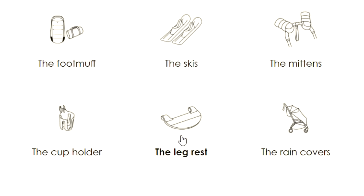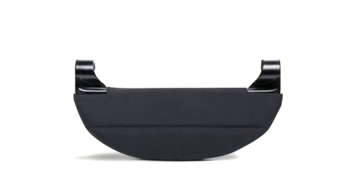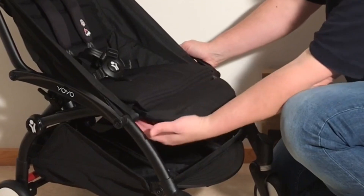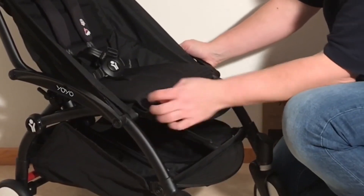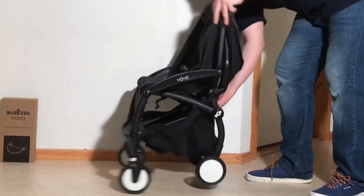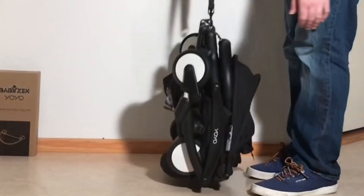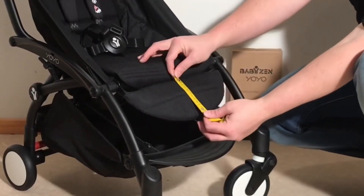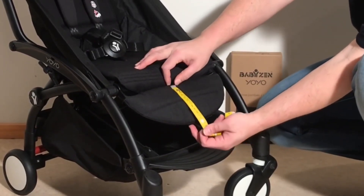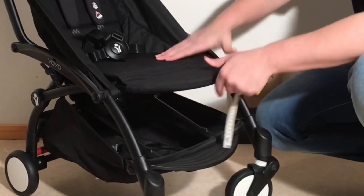Next up is the leg rest, sold for $40, which can be a very useful piece of kit if you're using the yoyo with a smaller toddler, generally 6 to 18 months, and that provides leg support for naps while still allowing the yoyo to fold down just as easily as if it weren't attached. The yoyo leg rest is not super long, which is why it's really only relevant for that early period, but if your child is within this age span, then the leg rest is definitely worthwhile in my opinion.